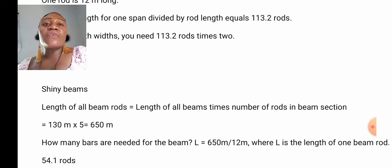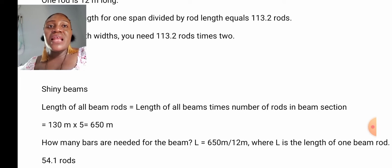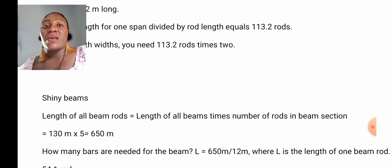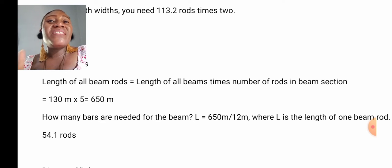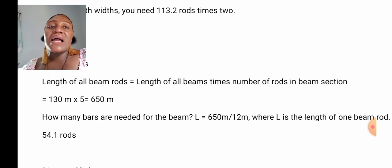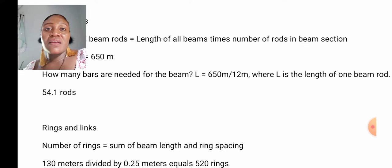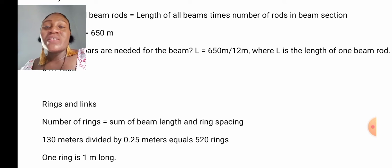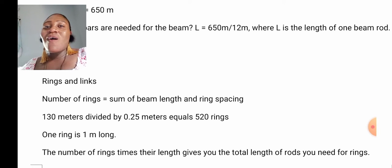For the beam: length of all beam rods equals the length of all beams times the number of rods in the beam section. We have 130 meters times 5, which gives us 650 meters. How many bars are needed for the beam? Length is 650 meters divided by 12 meters, which gives us 54.1 rods for the beam. For the rings: the number of rings equals the sum of beam length divided by ring spacing — 130 meters divided by 0.25 meters equals 520 rings.